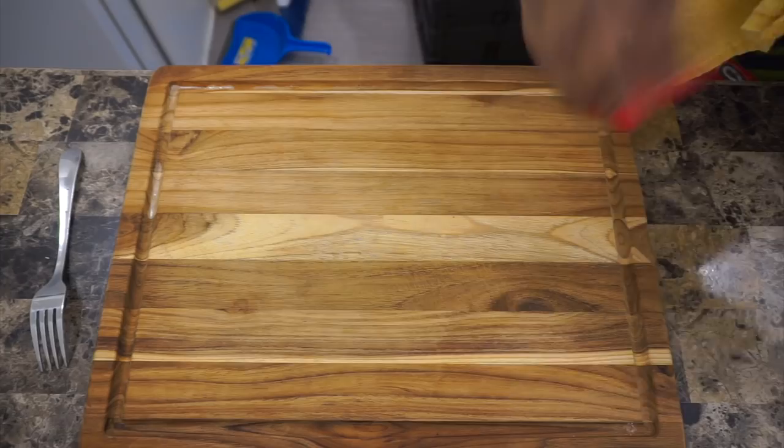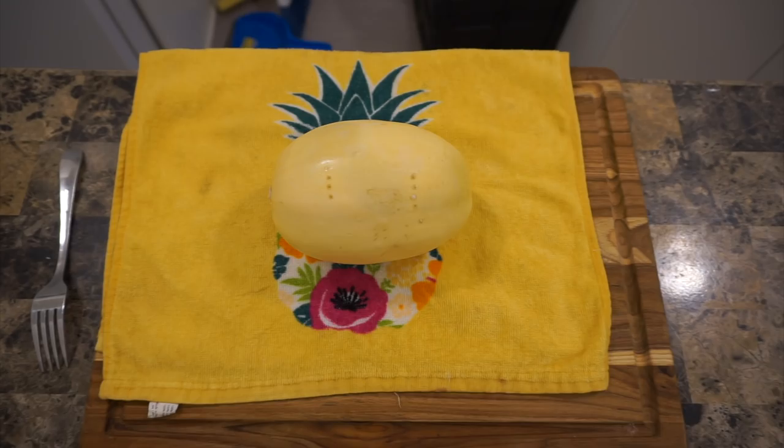First things first, you want to take a fork and pierce all sides of the spaghetti squash. This is to prepare it to go into the microwave for about three to five minutes — we put it in the microwave just to make it a little bit easier to manipulate with the knife.